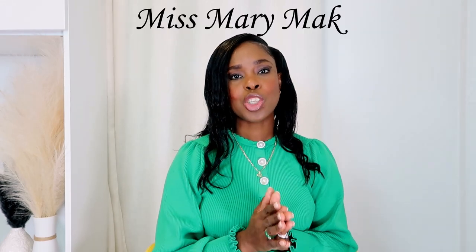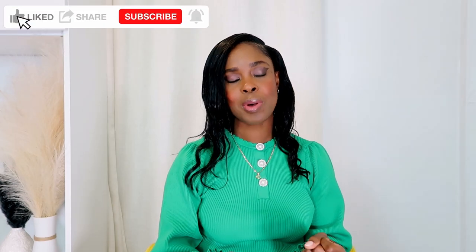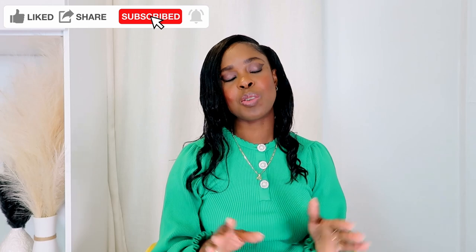Before I do, I just want to shout out Miss Mary Mac — I'll leave a link down below. She does amazing vlogs, love her vlogs, so make sure you go ahead and like and subscribe to her channel because she needs your help to get to 1,000 subscribers. Make sure you like, subscribe, and hit the notification bell so whenever she posts a video you won't miss anything. And without further ado, let's get into today's video.